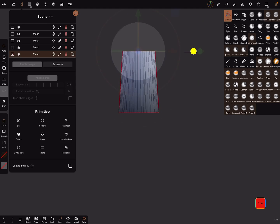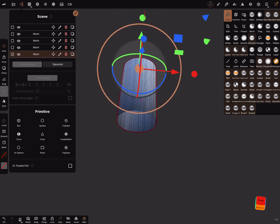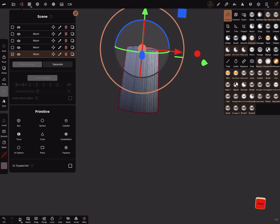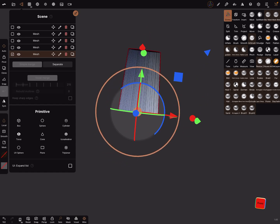We can invert the mask and now you can scale this object and make a cone shape like this. Then invert the mask again.